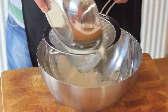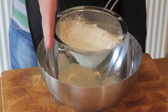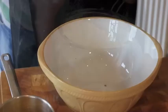Next, sift around 450 grams of strong plain flour. Ideally this needs to be bread flour.